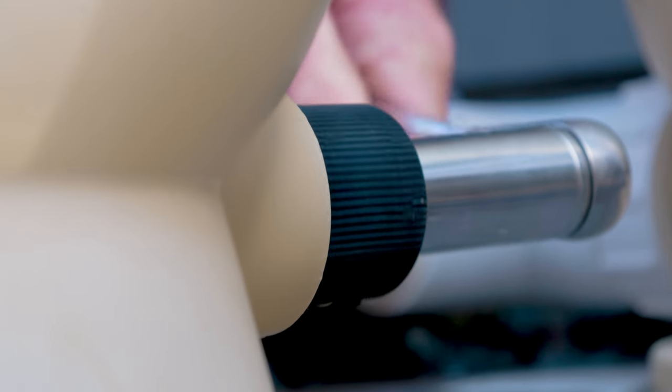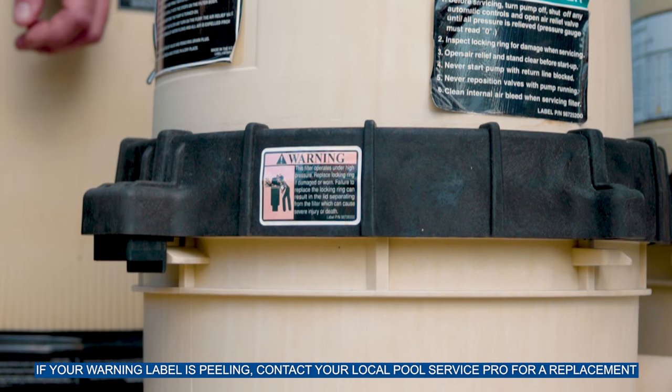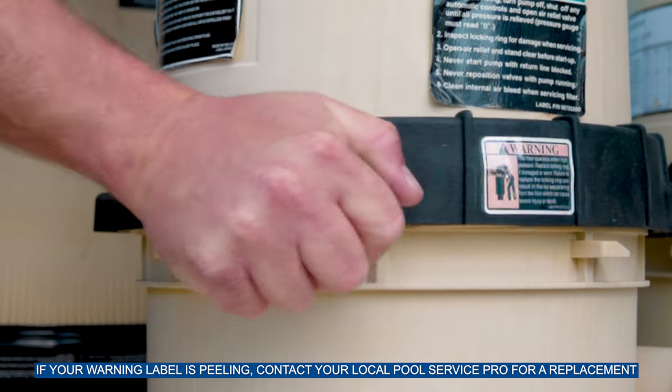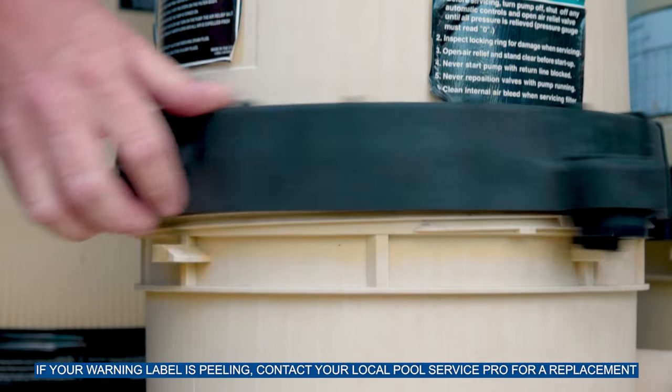Make sure to use a 7/8 socket or box-end wrench to avoid damaging the plug. Once the water has drained and the pressure gauge reads zero, remove the lock ring by gripping and releasing the spring-loaded safety catches on both sides of the ring, then rotate it counterclockwise.